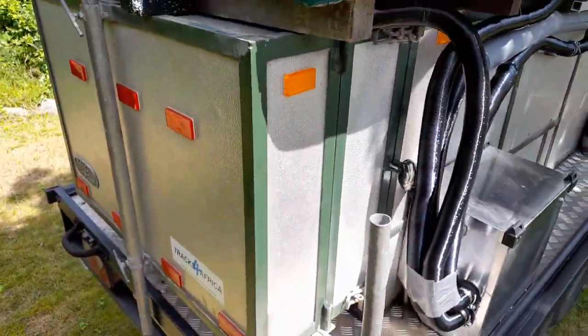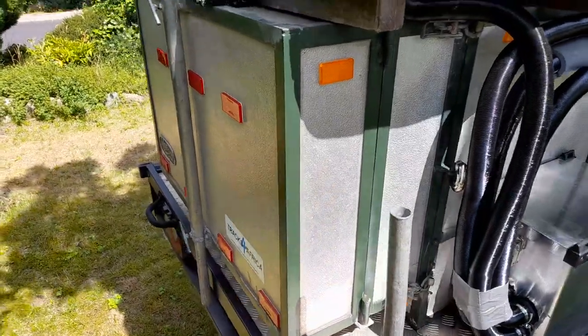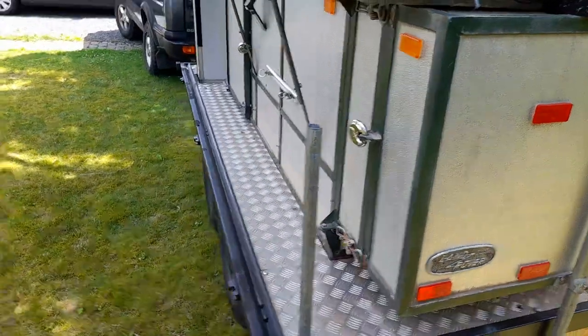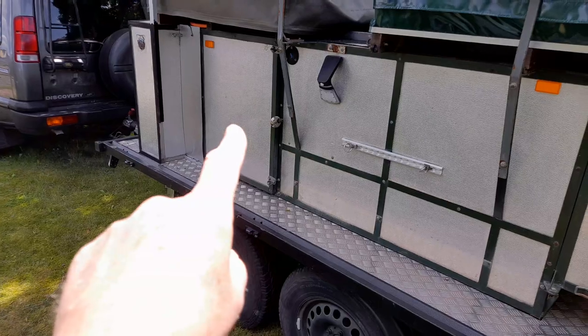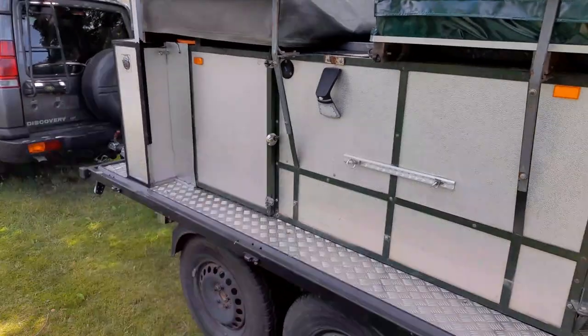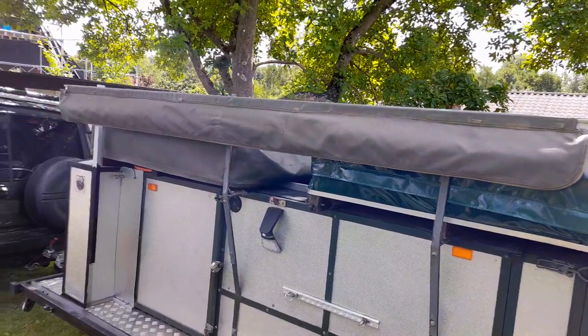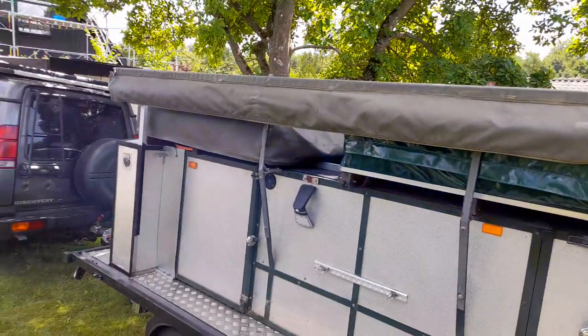The box behind here — this box is the kitchen. You open it up, our stove is in here, you draw it out. We also have an awning in order to sit dry underneath.